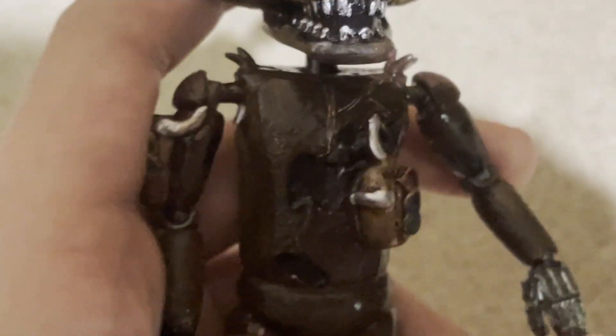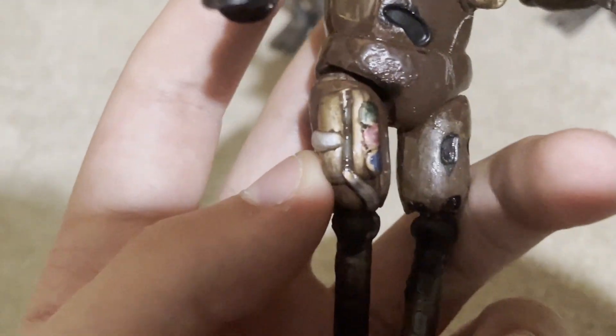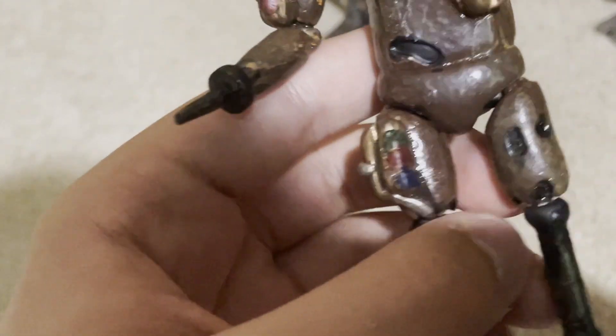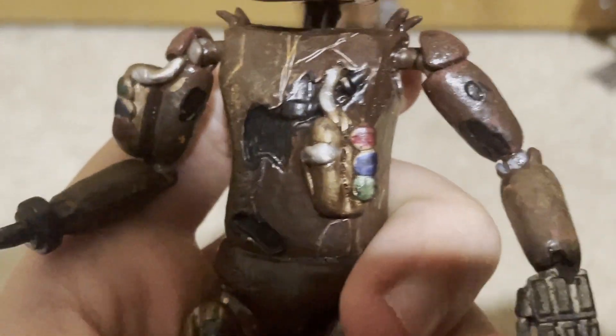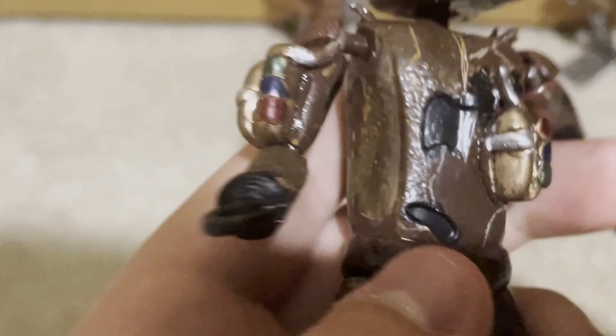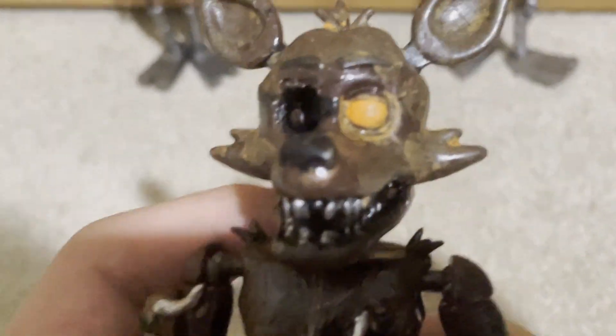I tried literally everything I could possibly think of in order to make them more square, but nothing was working — they just kept puffing back out, even if I didn't even touch them. So yeah, very strange. The fuses don't look that great, honestly. But I added little colored pieces to them — you can tell what they are if you've played the minigame. I think that's good enough.